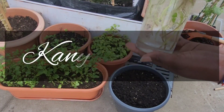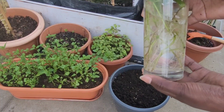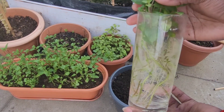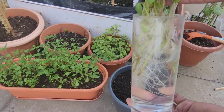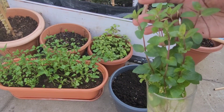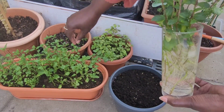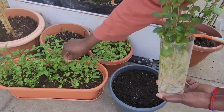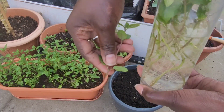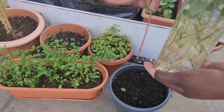Hello beautiful people, welcome to Canuri Grows. Thank you so much for tuning in. In today's video we're going to be transplanting these mint leaves that have been growing in water for a month. I've been changing the water regularly to avoid contamination. What I did is I just pinched off some mint leaves from the previous plants, removed the bottom leaves, and dipped them in water.